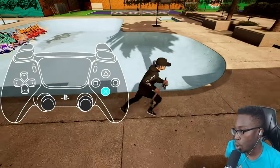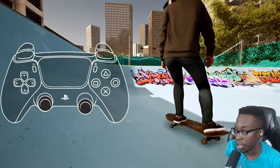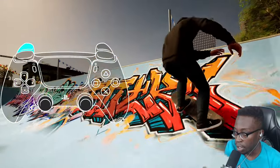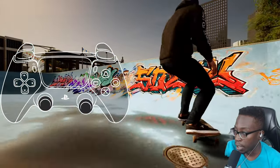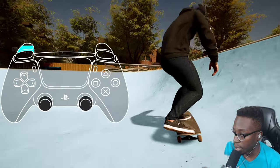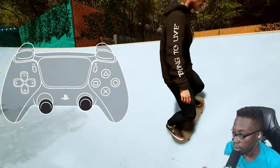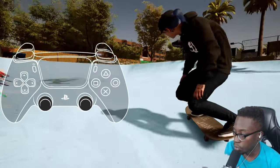Next let's go over pumping — as everyone knows, it's what helps you maintain speed inside the bowl so you don't have to push. It's very simple: all you have to do is crouch and pocket inside the bowl. Just crouch in the pockets and you'll start to gain speed. I recommend turning the pump impulse multiplier up in advanced settings — the higher it is, the faster you go.